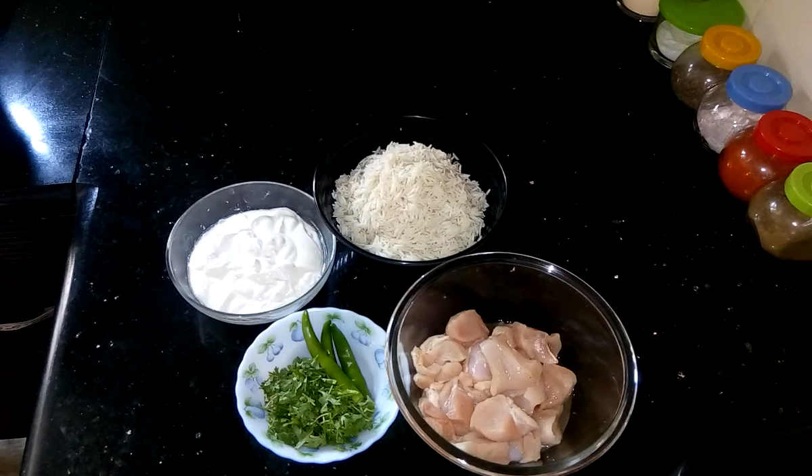Hi, this is Shumali and welcome to my kitchen. Today I am going to prepare Chicken Tikka Biryani, which is a very delicious and famous recipe of India.